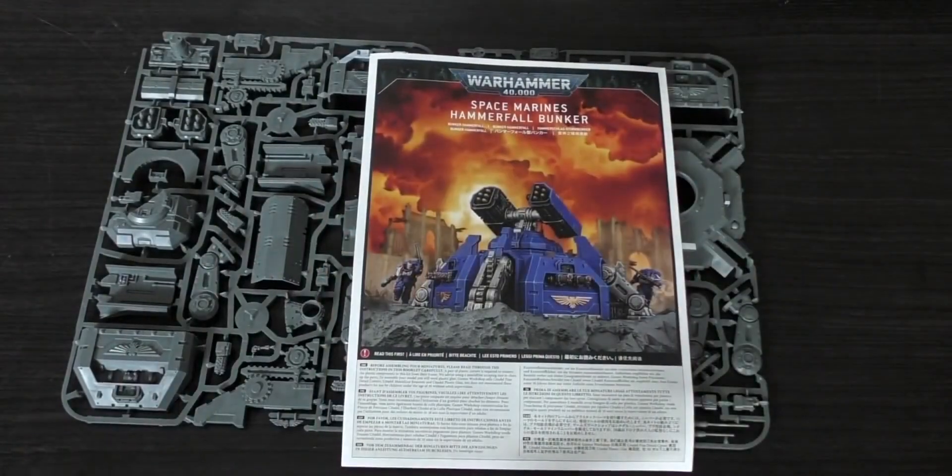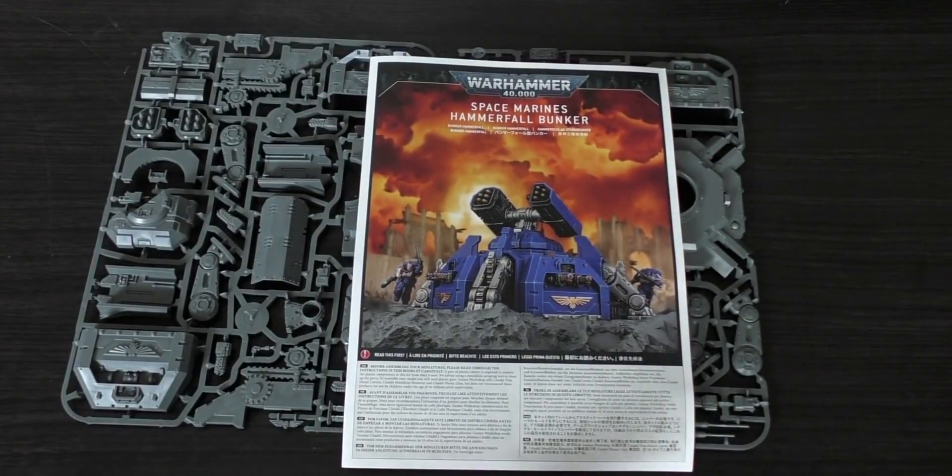Anyway, that is the Space Marines Hammerfall Bunker. What do you guys think of this? Did we really need this, like the servo turret — was there a need for anything like this in a Space Marine army? As I'm covering all of these releases, I'm forming the opinion again and again that Games Workshop are possibly just creating models because they look cool and will sell, rather than sticking to the lore or sticking to the strategy and tactics of an army. I'd like to hear your opinions — please put them in the comments. Thank you ever so much for joining me today. Thank you for watching. The Emperor Protects.